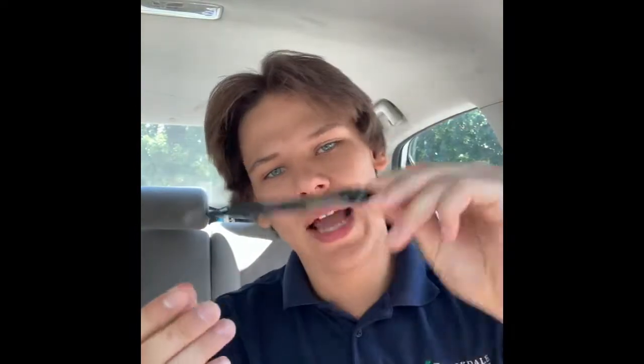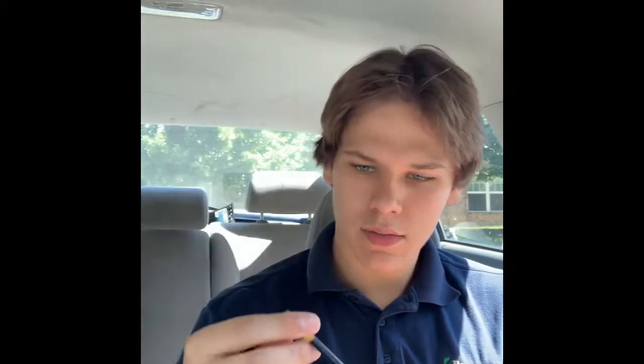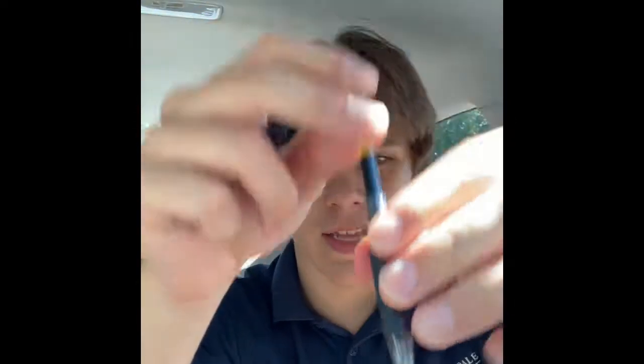I've got a pen — it's a Pilot G. It unscrews right here where the grip is. It's got a little clip for if you have a pocket, like a little polo pocket — if you're a nerd or something and carry your pens in your pockets. You can take the ink out; mine's pretty full. I don't really use it but it's in my car. It has a little spring here — you can take that out and have a little fun with it.